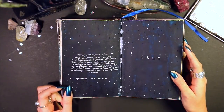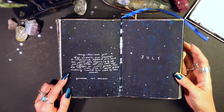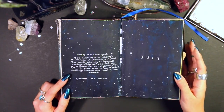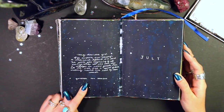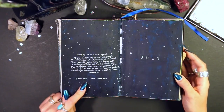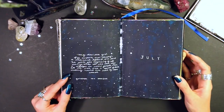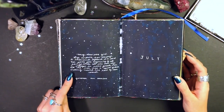July — a nice little night-sky looking spread, and a quote that was actually a caption from an Instagram photo by Guinevere von Sneeden. I really liked the caption because it was a little thing to her newborn daughter, so I wrote it down.